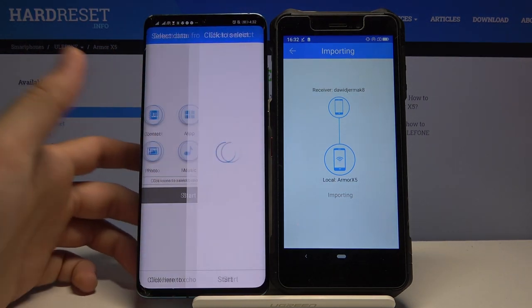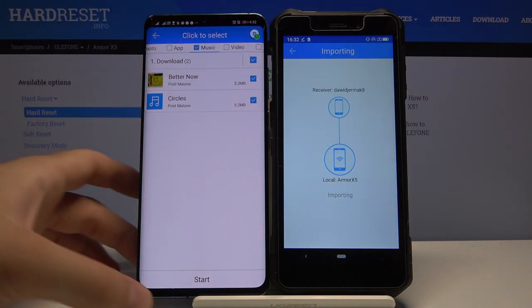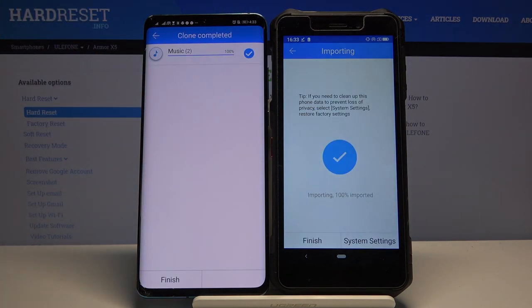If you want to send specific files, click here and select them. For example, I will send these two songs. Click Start — and as you can see, it's finished.